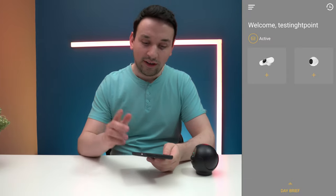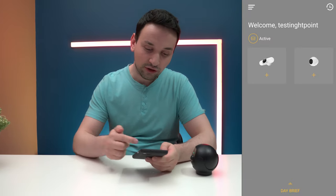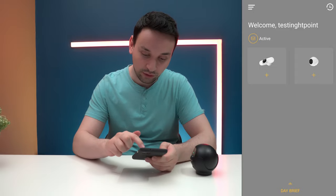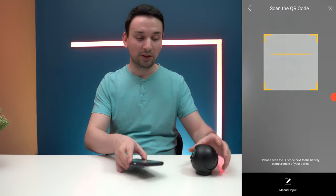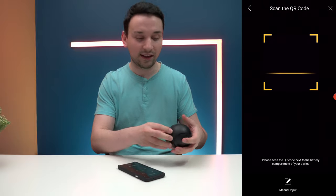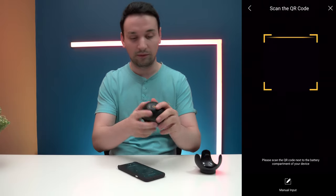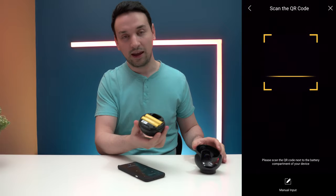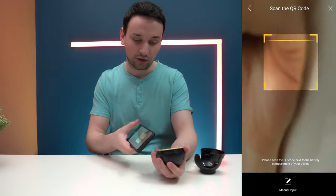I'm going to install the Litmore app and connect this to see what we can do, and after I'll show some footage during night time and day time for the quality. I have the app installed — I'll hit the plus button. It's telling me to scan the QR code, which is inside the ball. I take that part off, find the QR code, and go ahead and scan it.